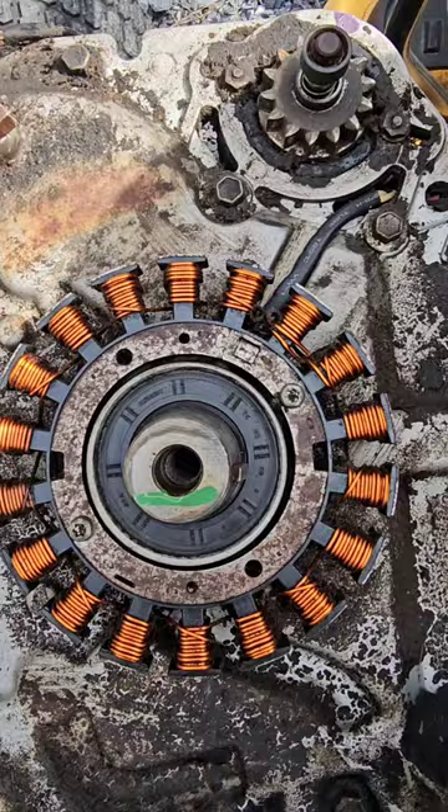I ohmed out the stator. It's supposed to be 0.067 to 0.2 ohms, but my Fluke's saying almost one.